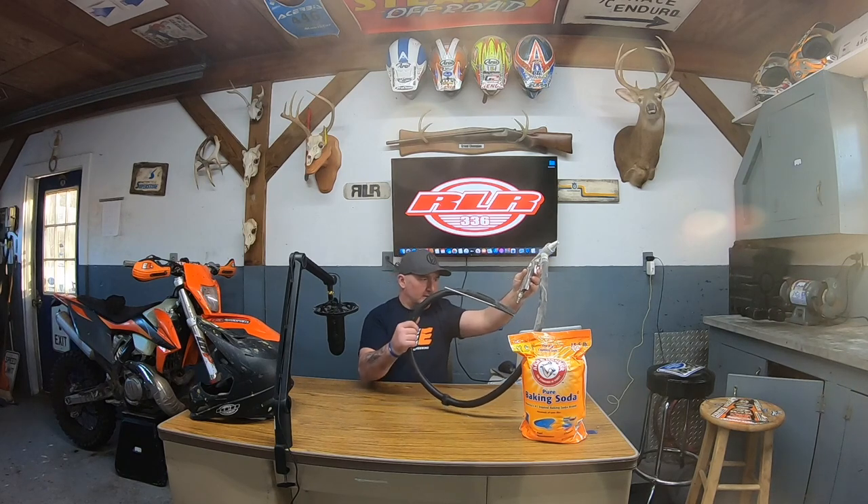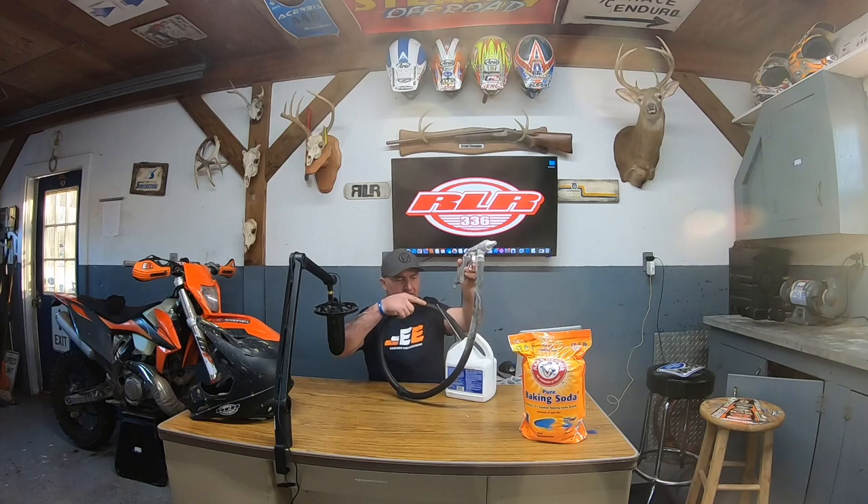I'll give you a link through Amazon — I found this for like 16 bucks. It's basically a sandblaster, but you're using baking soda. It's got a siphon tube you put down into a little jar of baking soda, a plastic jar, an airline — make sure everything is airtight. You don't want any of this stuff going into your motor obviously, so you've got to be careful of that.